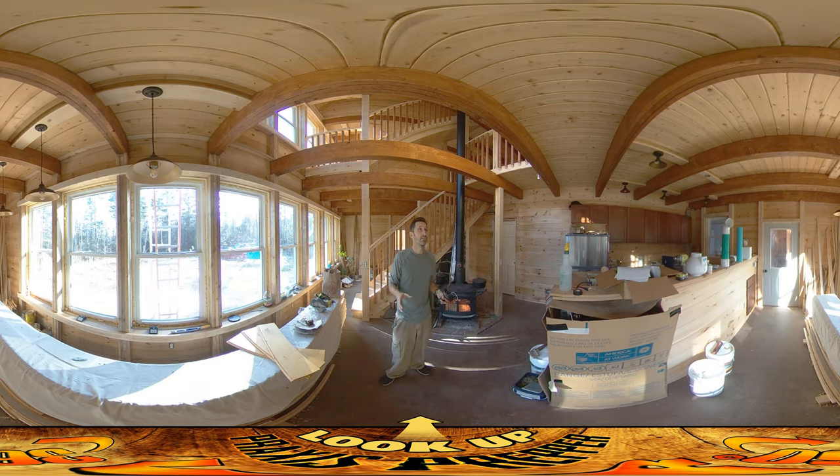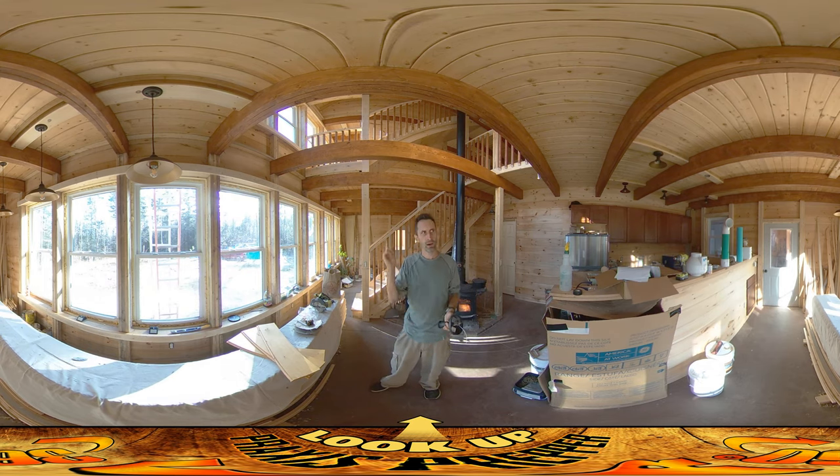I'm just finishing this stuff up in here. The kitchen lights are functional at this point. I've got the breaker turned off so I can't demo them, but they are functional.